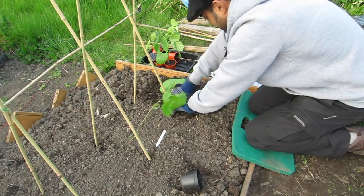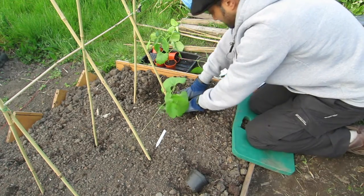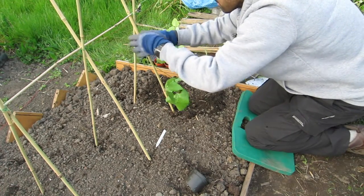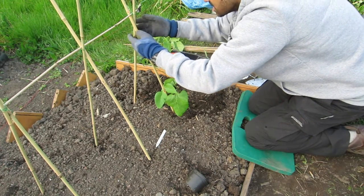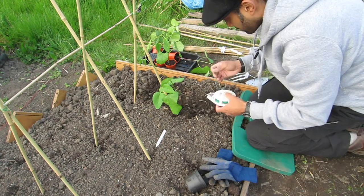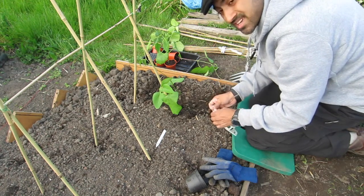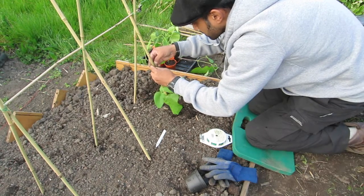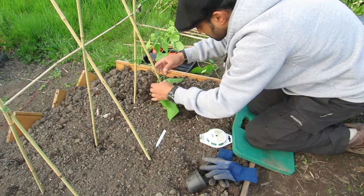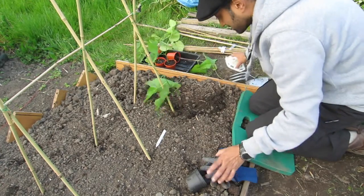Then just cover it up nicely, break up any soil, and firmly pat it down. Now that it's nicely in there, I'm going to very gently wrap the stem around the cane. Sometimes when you're wearing gloves it's hard to feel how much force you're putting on. I take the gloves off and use a tie very, very loosely — I don't want to damage the stem at all. Just hook it on there loosely. That's one done.